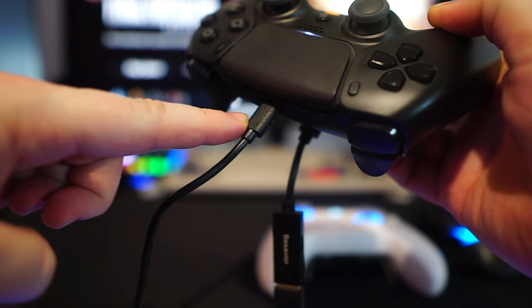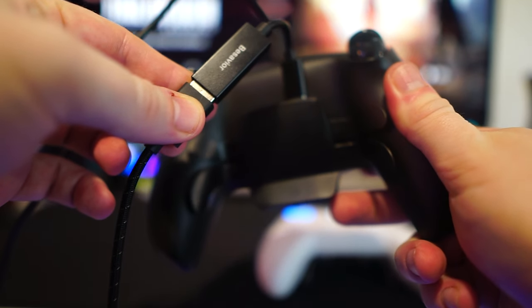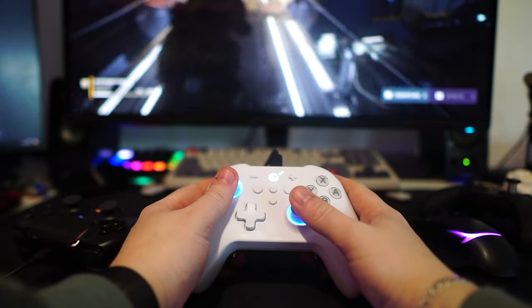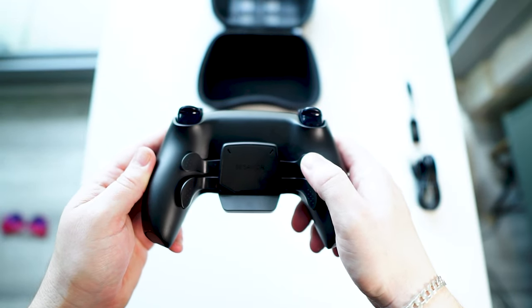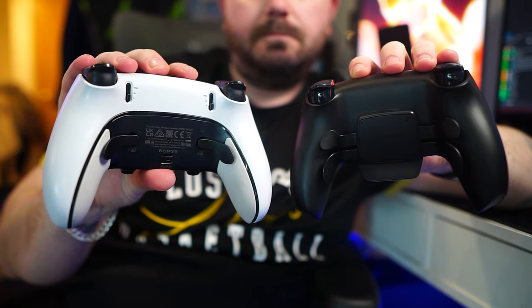Looking at the features, we have third-party connection. This controller supports devices like Kronos Xen and Kronos Max, plus it can connect with Xbox controllers, Nintendo Switch controllers, and other third-party devices. It also has digital back buttons — four programmable buttons on the back, labeled P1 to P4, enhancing your control and allowing for quick action responses.